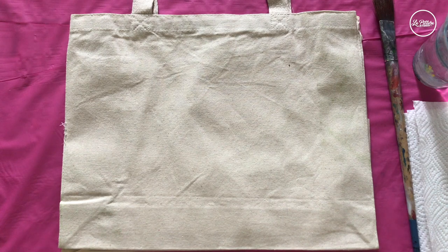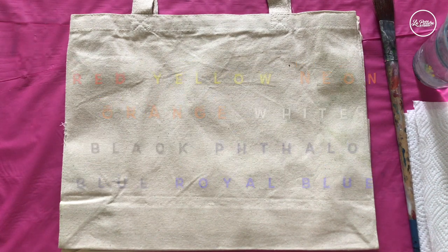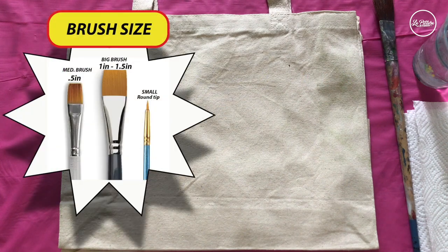We are using acrylic paint — I'm mentioning the colors on the screen, pause the video whenever you want guys — and I'm mentioning the brush sizes in the left hand corner as you can see.